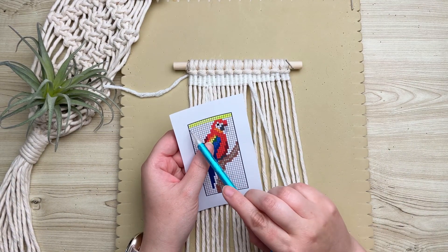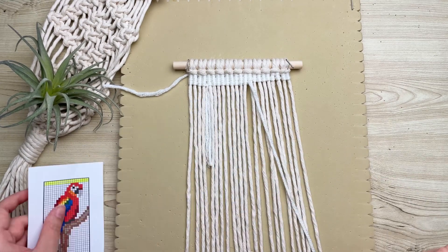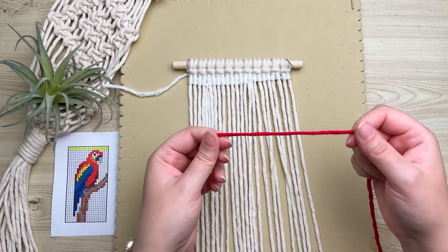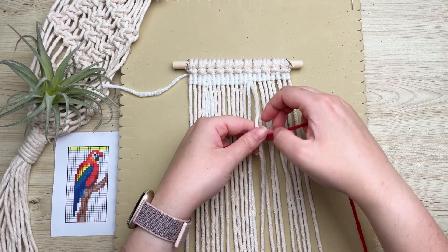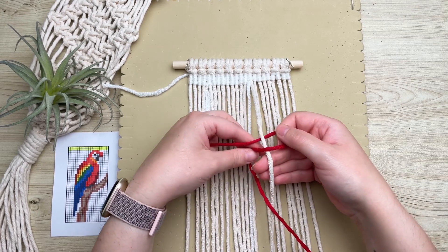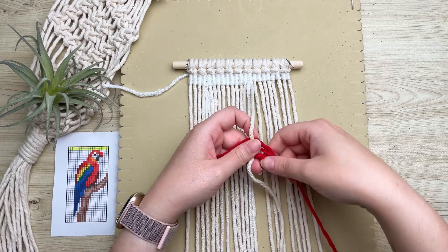Jumping ahead, I've completed the first two and a half rows and now we need to switch colors. To switch colors, grab another strand of yarn and attach it the same way as we did at the very start of this project. If you ever run out of yarn length, this is also the same way you attach a new piece.